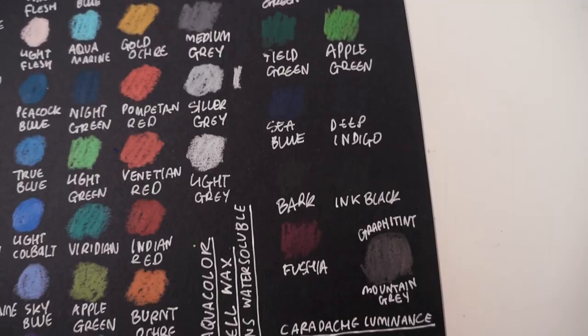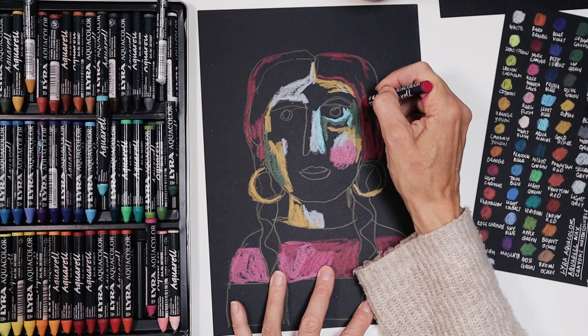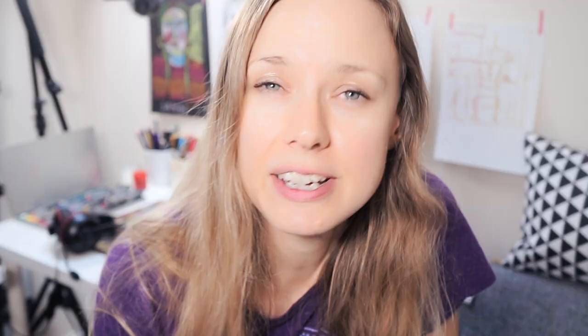Today I'm going to be trying to get to grips with water-soluble crayons on black paper. A warning for today is that you are probably going to be seeing some ugly art. I'm not going to lie — this was really tricky and I am going to be producing some work which I'm not proud of. It is basically a hot mess. That's the term Sandy would use. Bear with me as I work out this medium, but I thought it would be really great to show you the process.